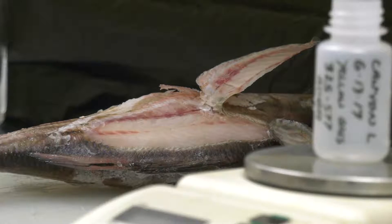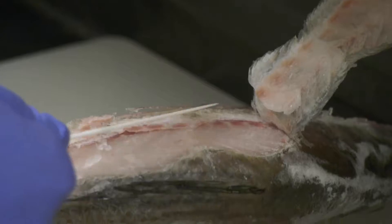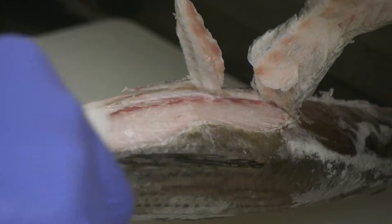When we take the fish, we have to sub-sample the fish because we use just the fillet portion of the fish — the part of the fish that people eat. We try to sample above the lateral line mainly because we don't want to get down into the body cavity where the intestines and the organs are.